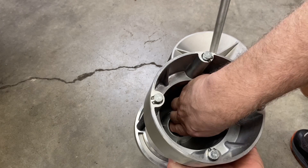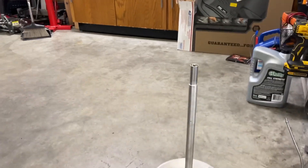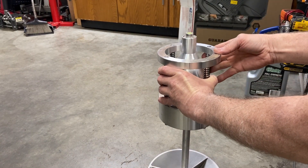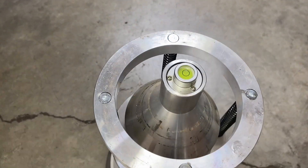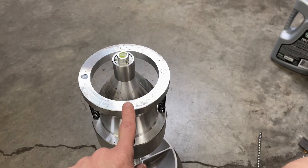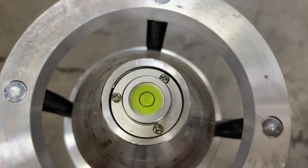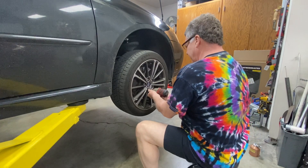I'll wipe off the excess and then set it on top. Now that it's on, we want to make sure it zeros out — you can see the little bubble there — it should be dead center of that little circle, and it is. Just to double check, let's upset the balancer a little bit, and when it stops it should always come back dead center. Now let's go ahead and get the wheel off the car.